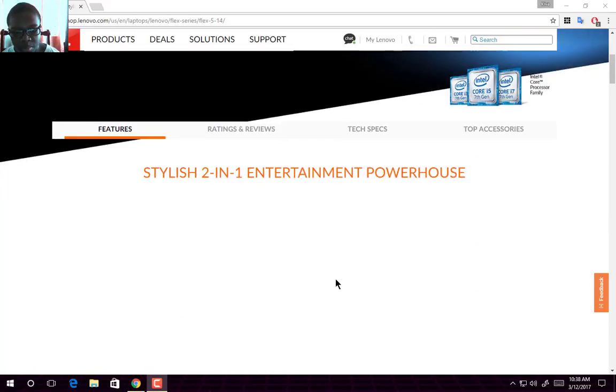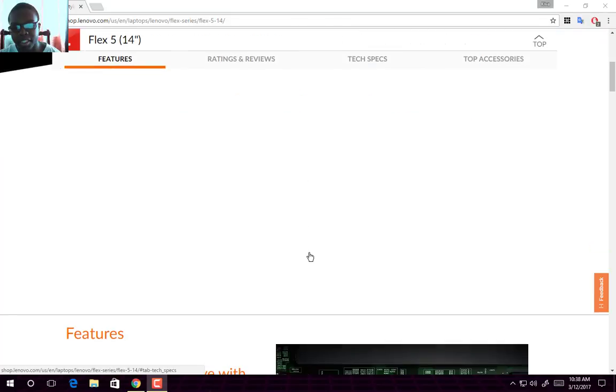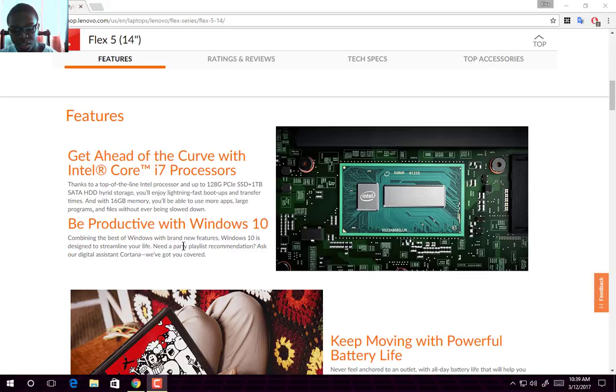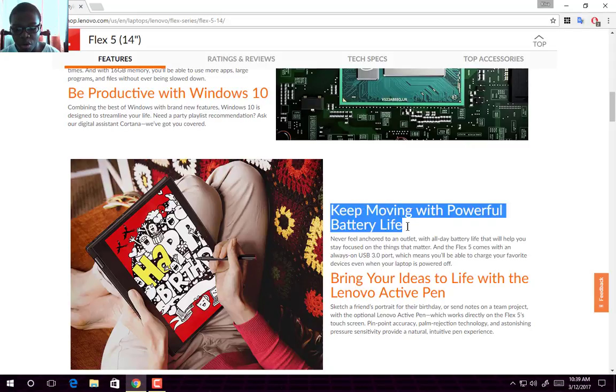This laptop, when it will be available, I'm not quite sure, but it's expected to be around at least the mid-range or budget area of laptops — though I believe it's more around mid-range pricing. It features an Intel Core i7 processor and also Windows 10, so I'm guessing it comes with the latest features of Windows 10, which was the newly re-announced release.